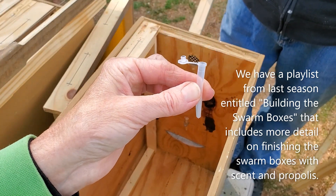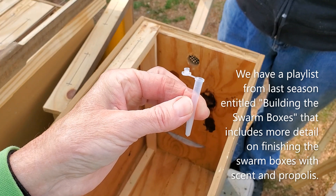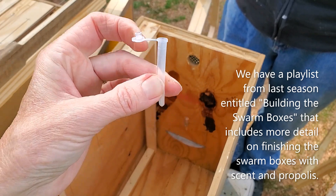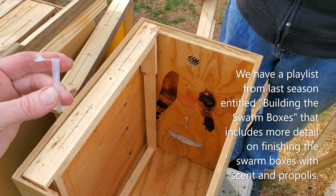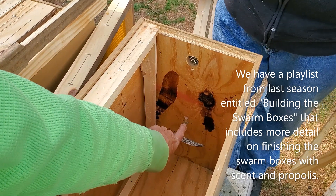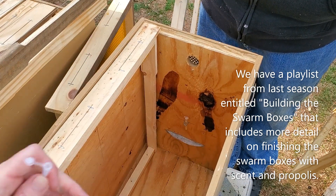This is the slow-release tube that we put the lemongrass essential oil in. It releases the oil over a long period of time — it's supposed to work for about three months. Roy put some staples in our swarm traps; there's one there and one on this side.